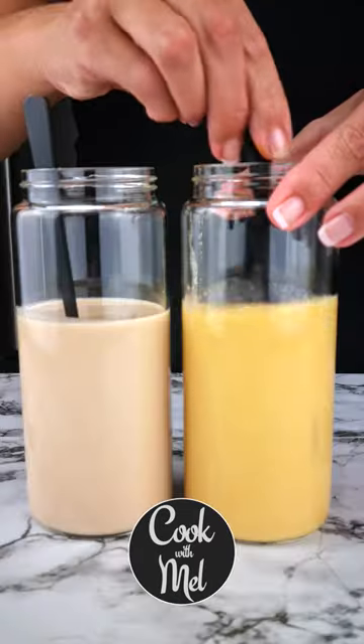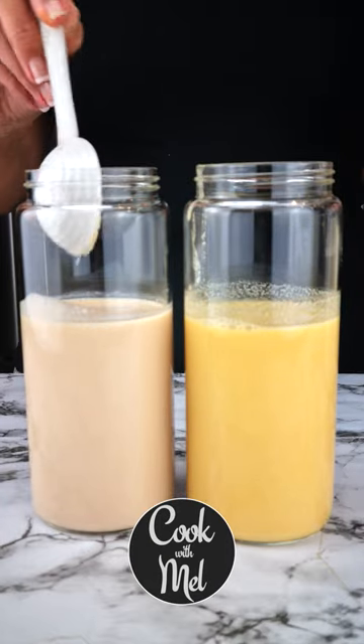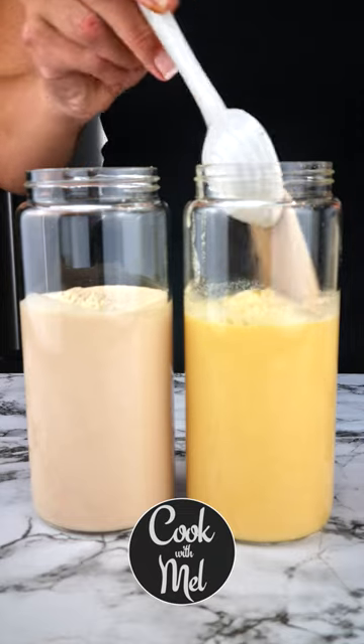How to care for your almond flour or lupin flour starter. Store it in the refrigerator. I like to whisk or stir vigorously twice a week. If you don't bake bread a lot, do feed it at least once a week.